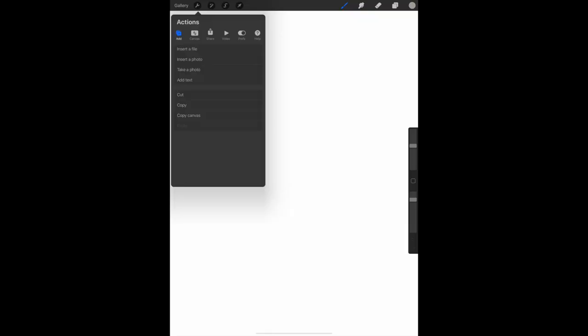Then I select the Actions tool from the toolbar — it looks like a little wrench. I select Insert a Photo and pick out a photo from one of my photo albums.